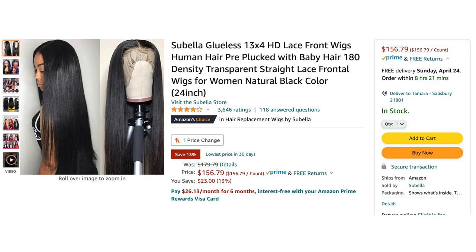Alright, so today's hair is from Amazon.com, Amazon Prime. This is from Sue Bella — this is a 13x4 HD lace frontal wig, 180% density, and this is 24 inches. This video is not sponsored.